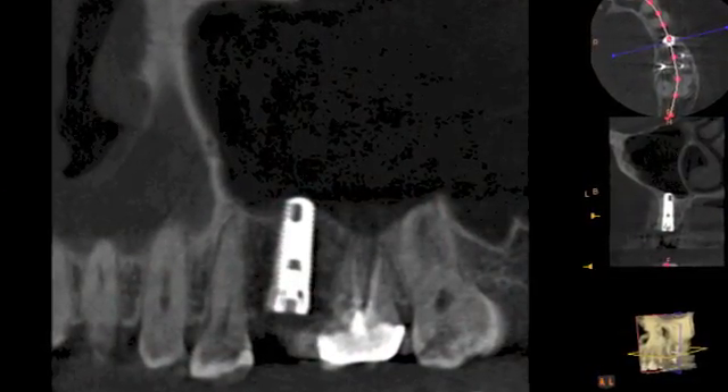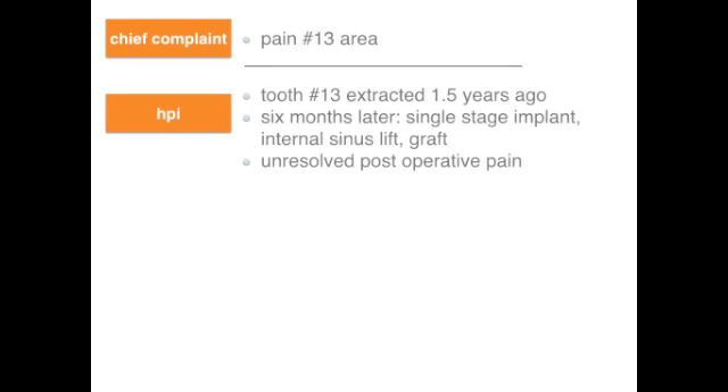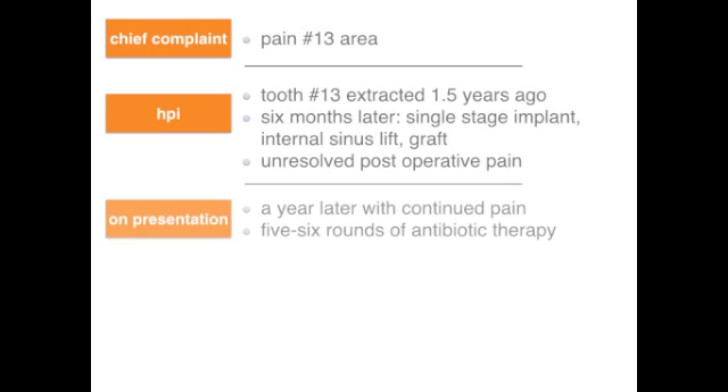So let's take a look at this patient who presented with complaints of pain in her maxillary left area in the region of site number 13. She had her tooth number 13 extracted about a year and a half ago due to recurrent caries. About six months later, she reports having a dental implant placed along with an internal sinus lift and bone graft all as a single stage. She reported experiencing significant pain after the procedure for some time which never quite resolved. About a year later, at the time when she presented to me, she complained of continued pain in the region. She had taken five to six rounds of antibiotics within the first six months of her surgery for treatment of possible sinusitis, which she did not have previously, and the antibiotic treatments did not resolve her symptoms.